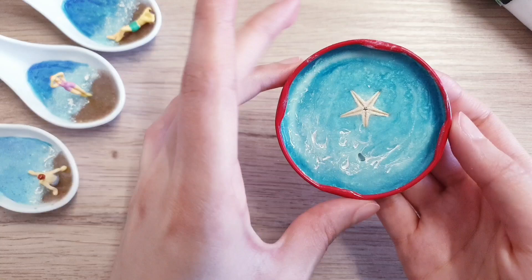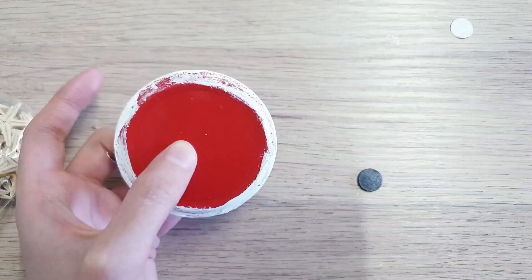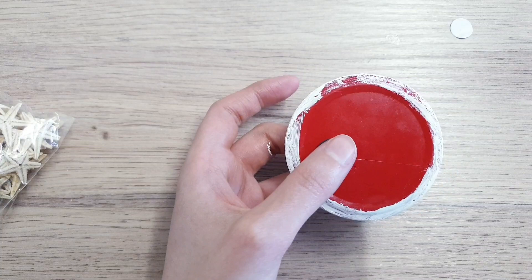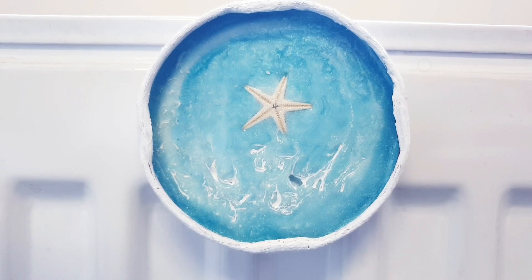I really don't like wasting things, so if you've got any leftover resin don't throw it away — think about using it. Here's a little extra bonus: I left the resin in the lid as it was, added a starfish, popped it into my machine and cured it for five minutes. Then I attached magnets to the back of the lid using hot glue, and there you go — another DIY made out of bits you had left over — a completed fridge magnet.